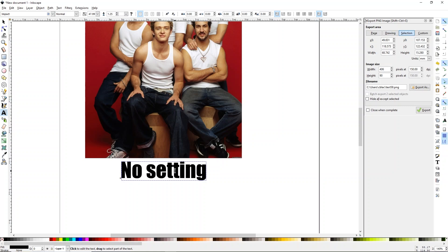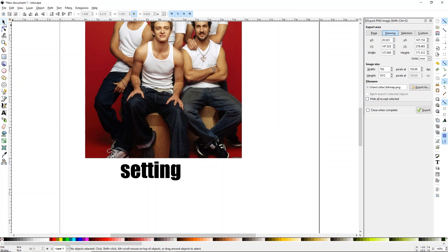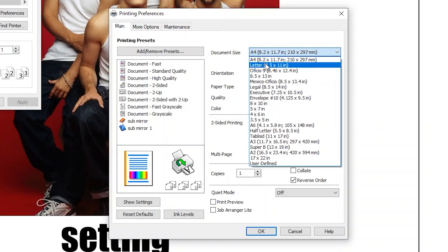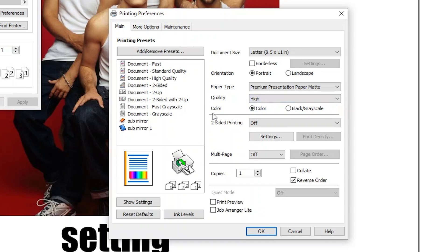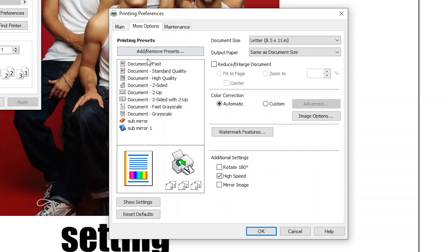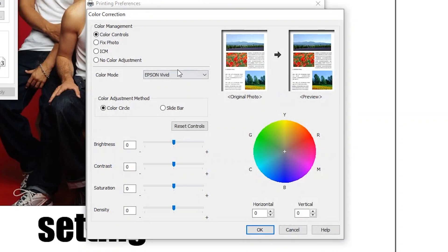Now what you'll need to do is go to File and Print again, click Preferences. I'm going to change my document size, and I'm going to change paper type to Premium Presentation Paper Matte. Then under quality, change this to high. That's all the settings you really need to do on this page. But on the next page, go to More Options. What I want you to do is turn off high speed, turn on mirror image. Then over here on color correction, go to Custom and click Advanced.